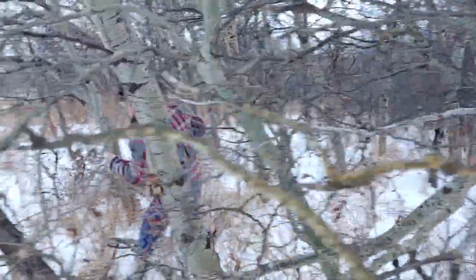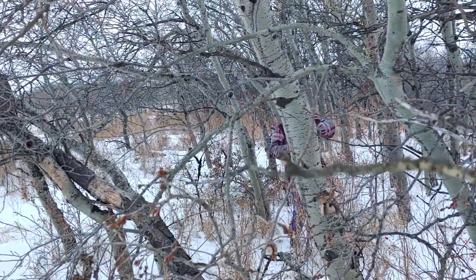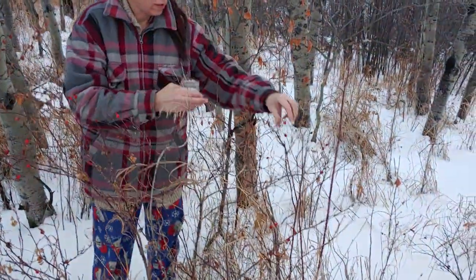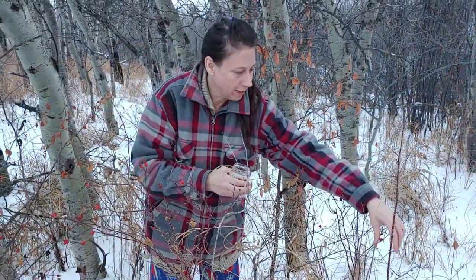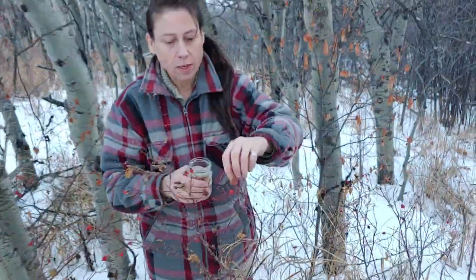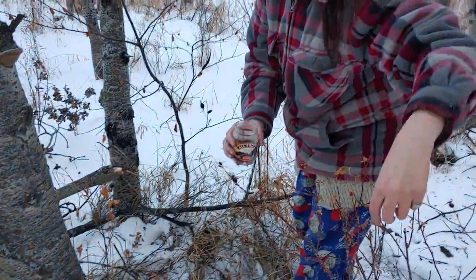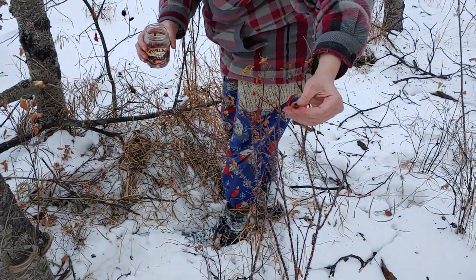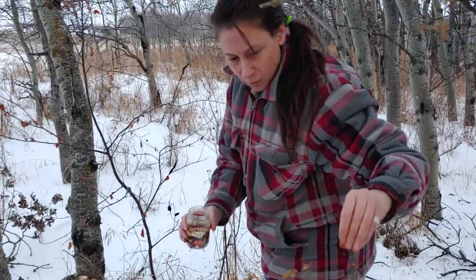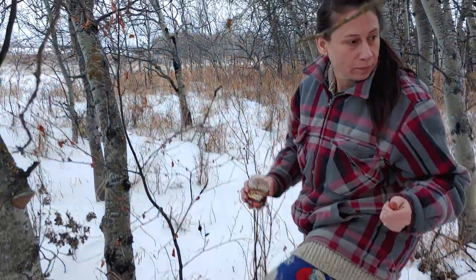I'm going to move along over here. Pick, pick, pick. The jar is getting there. These ones are a bit older looking, I'll leave those. Fingers get all gooey, nice, nice smell. It smells like you want to drink it down.